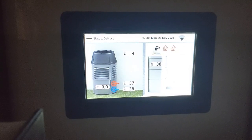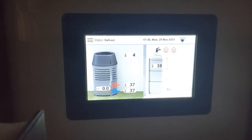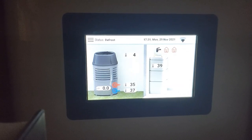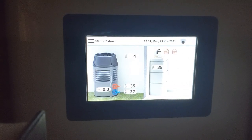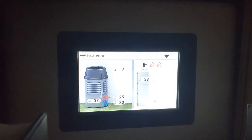Notice how we are going into defrost here at 5:30, and you can see the temperature was at 37 degrees. See how the unit is beginning to drop the flow temperature — it's in cooling now. We'll come back to this in a few minutes to see how it's going.